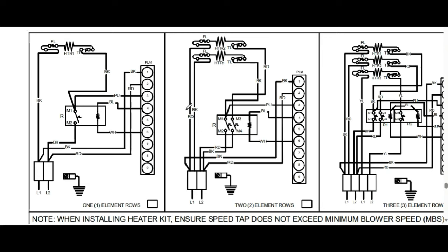In today's video, I'm going to go over electric heat strip wiring. These are very common in heat pump systems and electric furnaces.